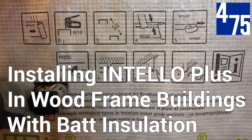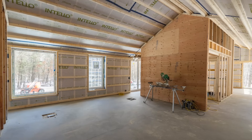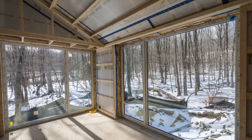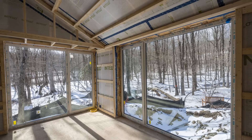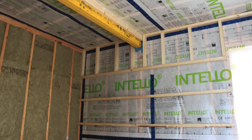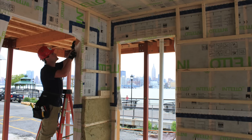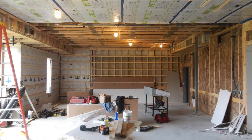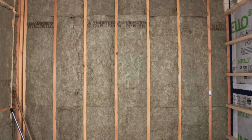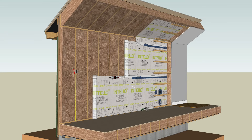Thank you for using Intello Plus, the keystone to creating airtight, energy efficient buildings free from toxins, mold, and rot. This intelligent airtight system is installed inboard of the primary insulation layer in walls and ceilings to optimize the building assembly and make a robust, vapor variable and airtight enclosure. Please note that batt or rigid insulation should be completely installed in stud bays per manufacturer's recommendations prior to Intello Plus membrane application.